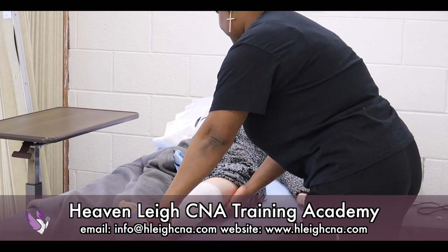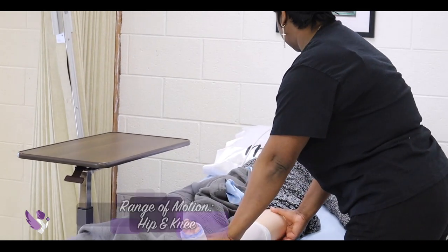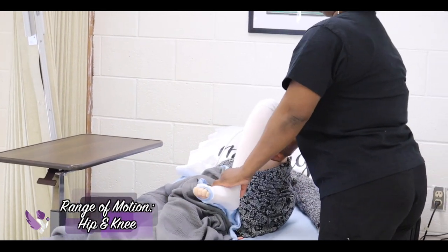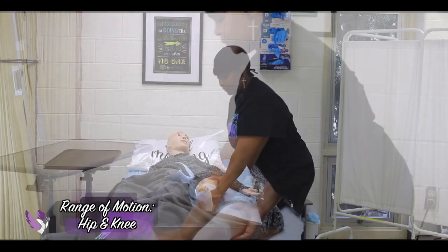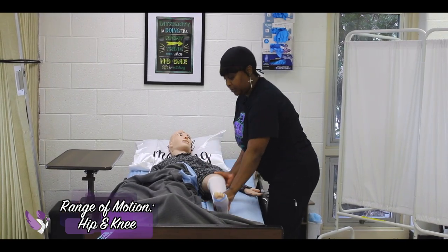This is flexion and extension — one, feel okay? Two, and three. Are you having any pain, Mrs. Jones? No? Okay.